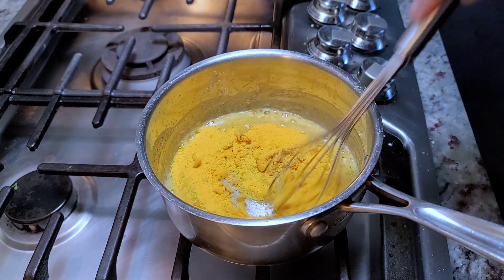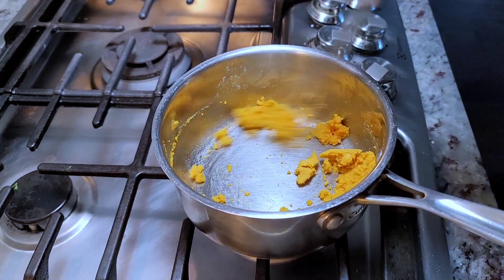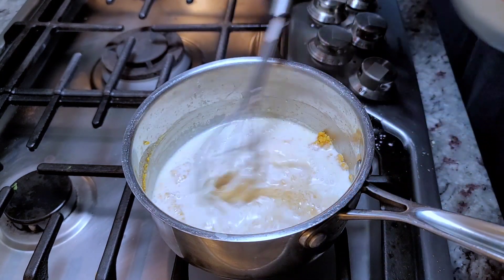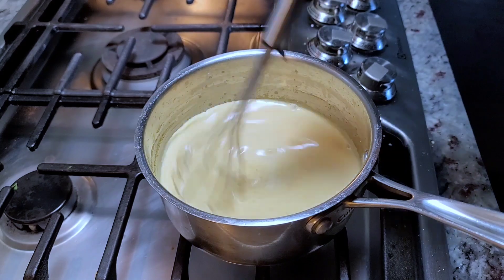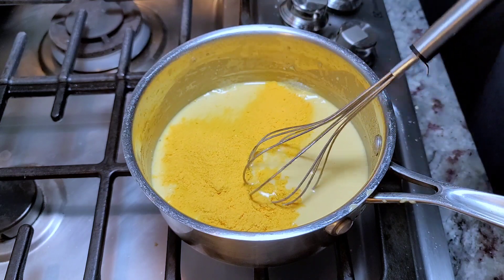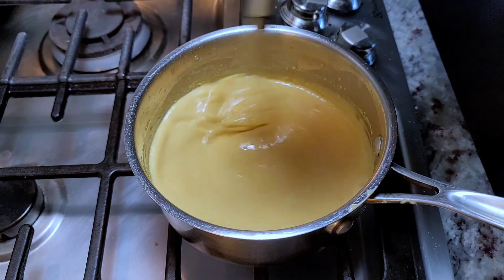Going in with the cheese powder now, making sure there are no clumps or lumps. It did kind of clump up, but that's okay — it'll work. I want to make this as smooth and creamy as possible. After tasting it, I really think I could use the entire package, but if you're going through the trouble of making a cheese sauce and want to skip the powder, go for it. I'm just trying to elevate what's in that box.